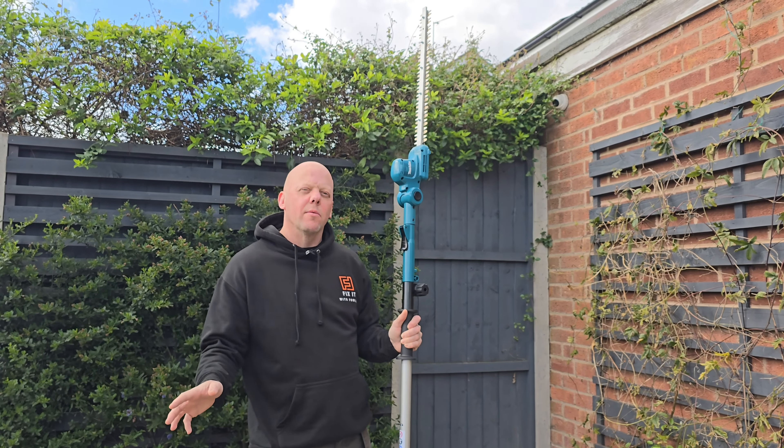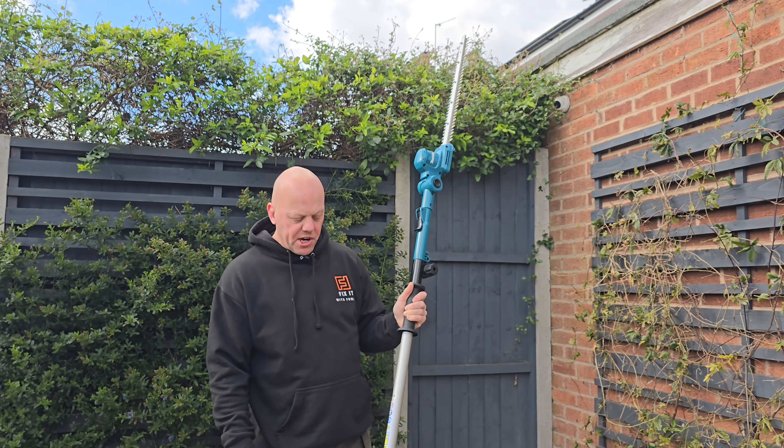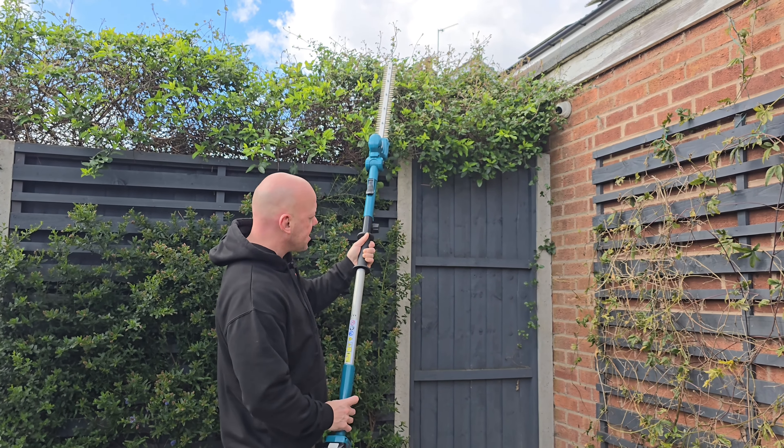The quiet operation allows you to use it at times when you probably couldn't use other bits of machinery. So now I'm just going to trim part of this hedge here.